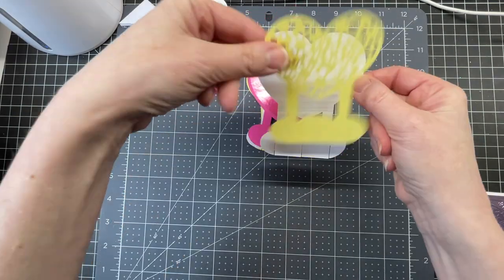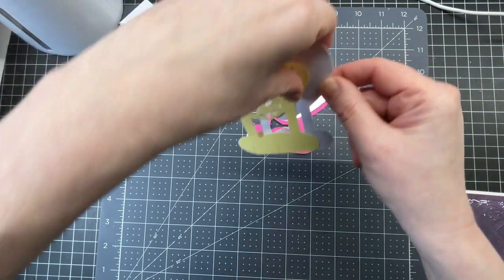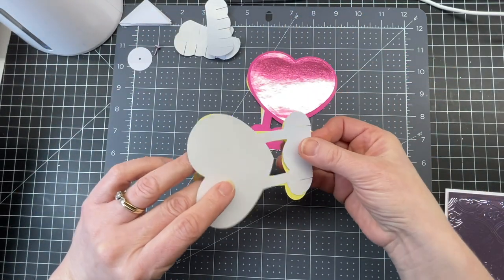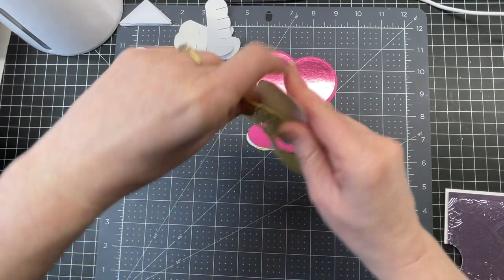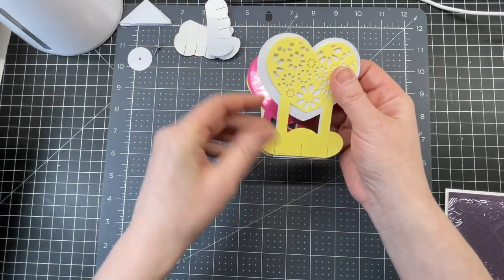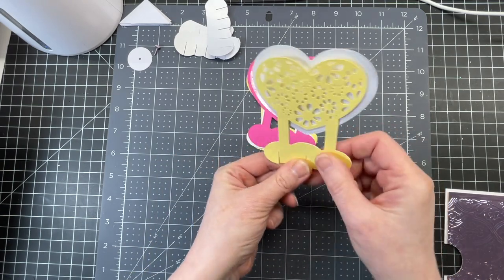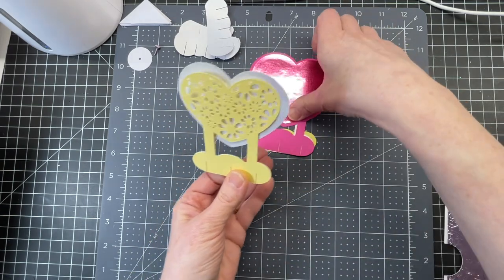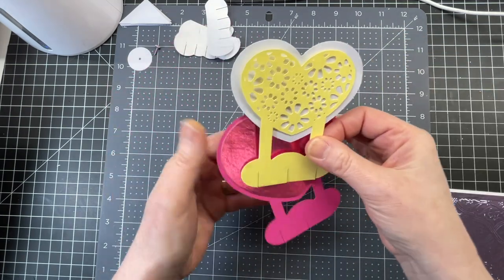I want to make sure they're in the right direction, so I'm going to flip it over to show you. See this one? The shape at the bottom isn't quite the same — I have to flip it over. And there you have the exact same shape. I'm going to do that for all the pieces, and put them in order so that I'm attaching them the way they're meant to be.